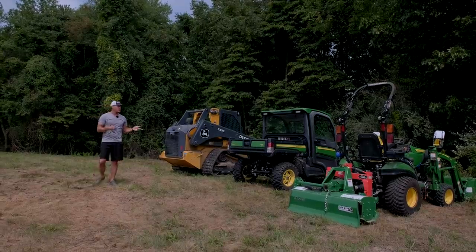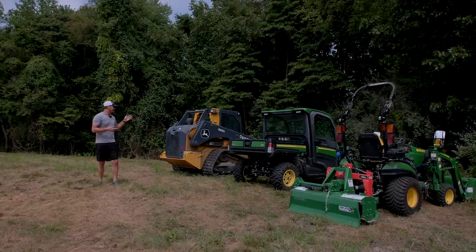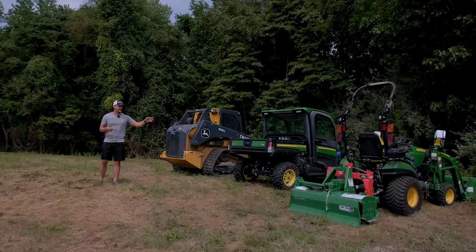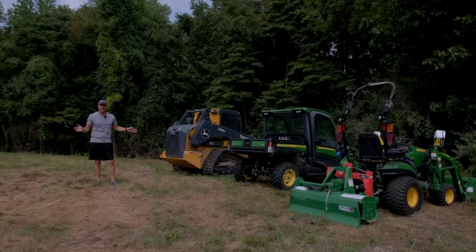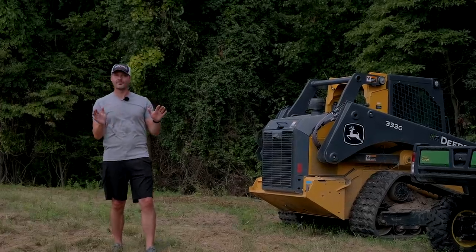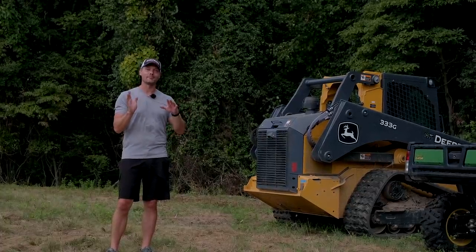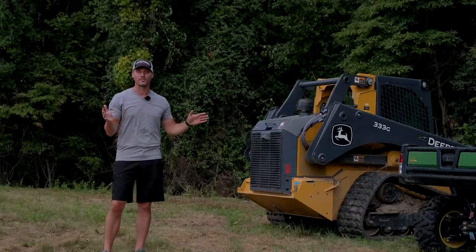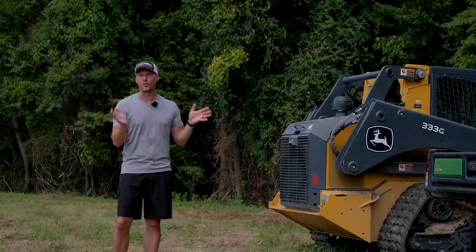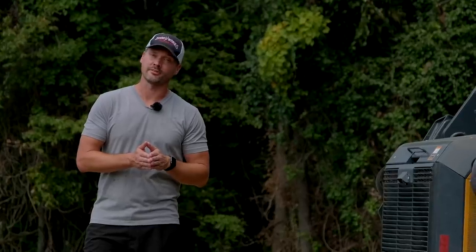I think the saying goes, more equipment, more problems — or at least that's what it should be — because I've got the skid steer going on, the gator, the tractor, and my other tractor that's still in the shop. No matter what piece of equipment I have, there's a problem. So to vent a little frustration, feel like I'm not alone, and maybe help you prevent some of these problems, I want to give you 10 more ways to break your tractor. When I say tractors, I actually mean equipment in this video, because we're going to bring in the skid steer and the gator.